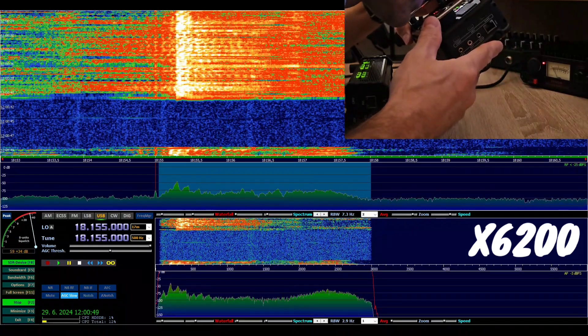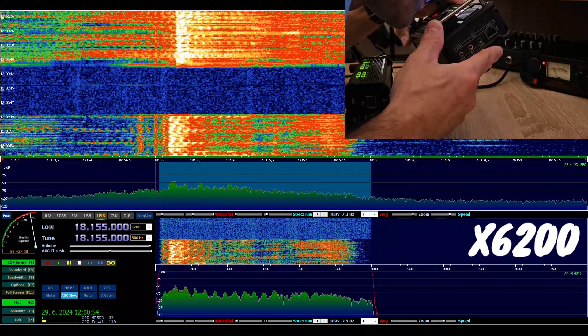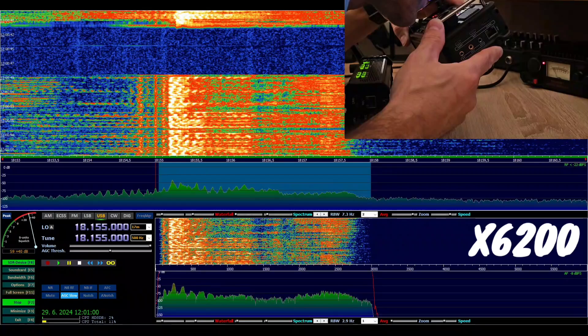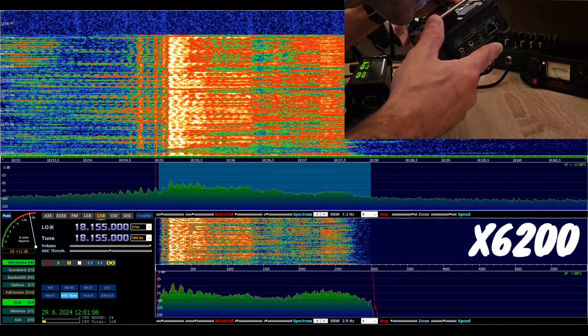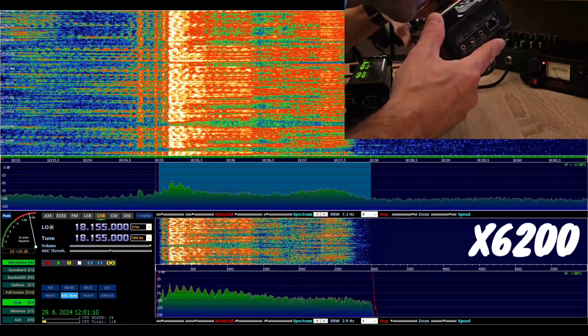Calling CQ, CQ, CQ 17. CQ, CQ 17. This is Oscar Mike Zero Echo Tango. This is Oscar Mike Zero Echo Tango calling on the internal microphone of the Xiegu 6200, level 15. Internal microphone, Xiegu 6200, level 15.